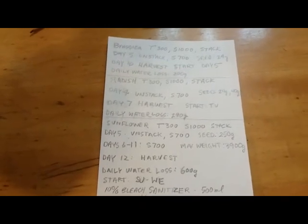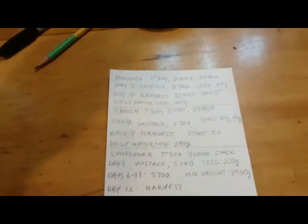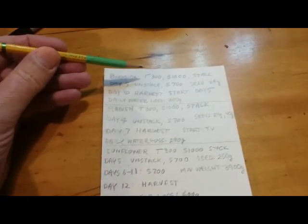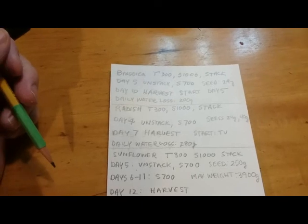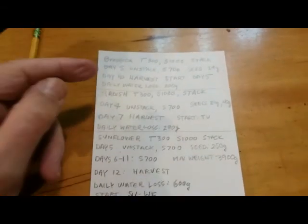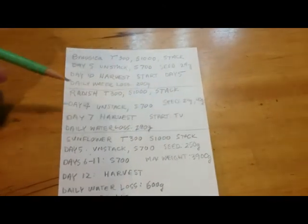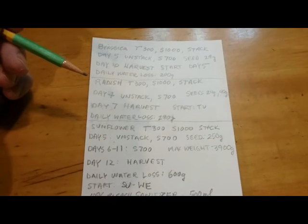For brassicas, I wanted to grow a new tray every five days. The abbreviations here: T is top water, S is sub water. Unstack on day five, then sub water 700 milliliters. 'Start here' means I start a new tray on day five of the previous tray, so every five days I'm planting a new tray.